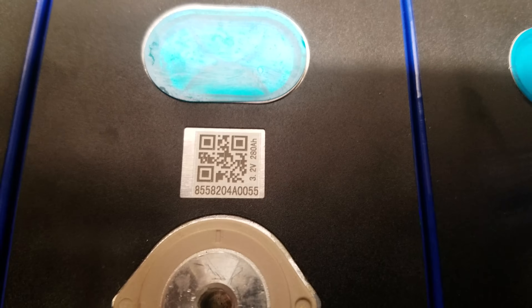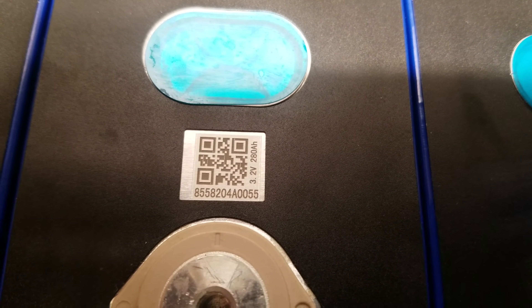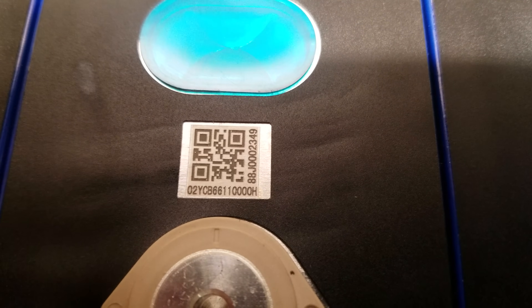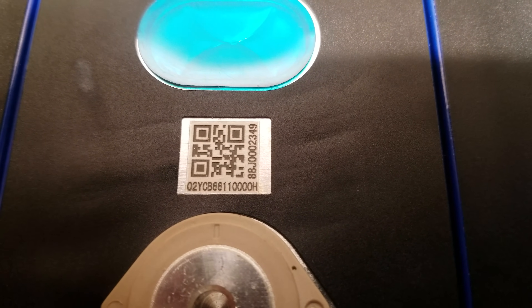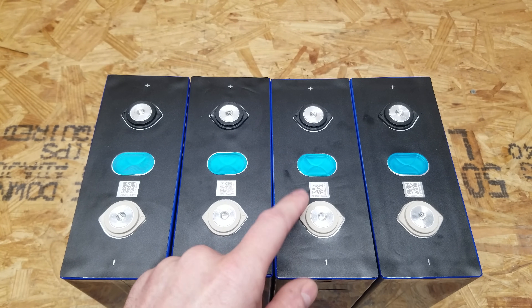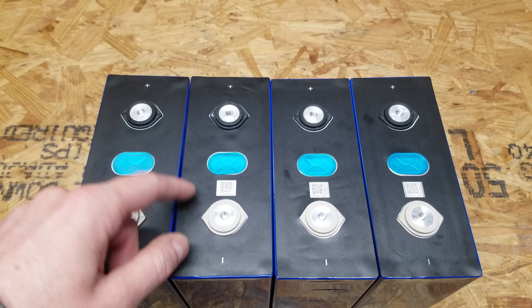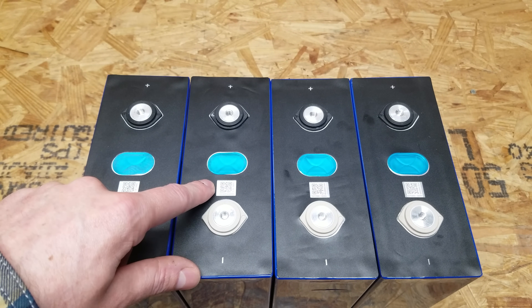One style says 3.2 volt 280 amp hour with what appears to be a serial number on the bottom. The other style has a number on both sides and does not indicate voltage or capacity. I did try scanning them and it simply returns the same numbers printed on the label — no additional information could be found in the QR code.